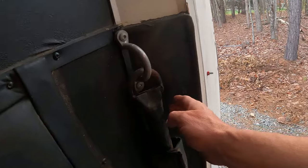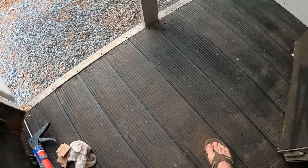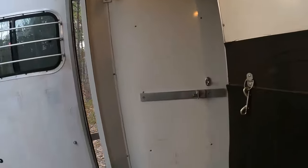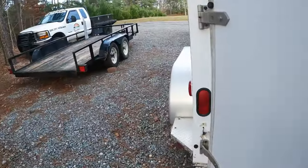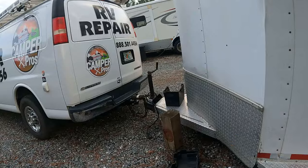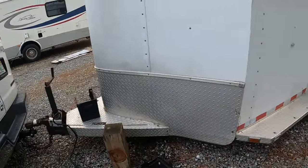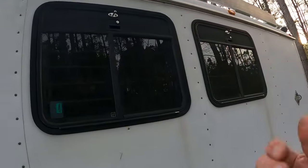There are strong hooks everywhere and this bar comes out. The floor is solid rubber and the middle bracket comes out too. I really like the quality of this horse trailer. It's older — been sitting for eight years — so I'm going to polish it up. I already sealed the roof. Getting new wheels, and I'm putting a new brake controller in and a new power cord. Everything works. The windows come down, which is cool.